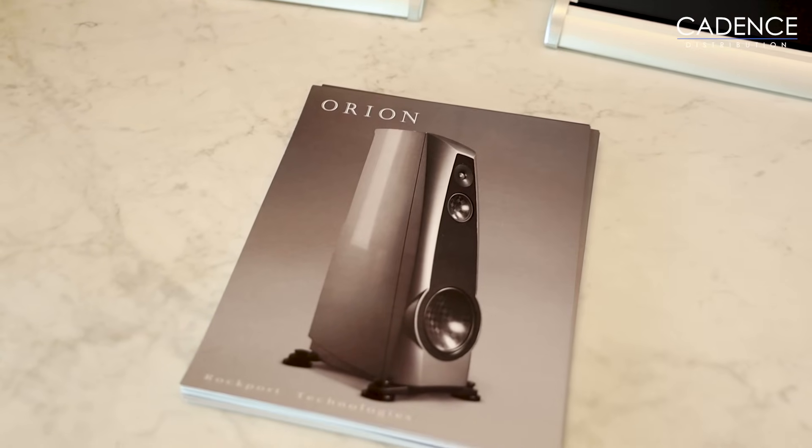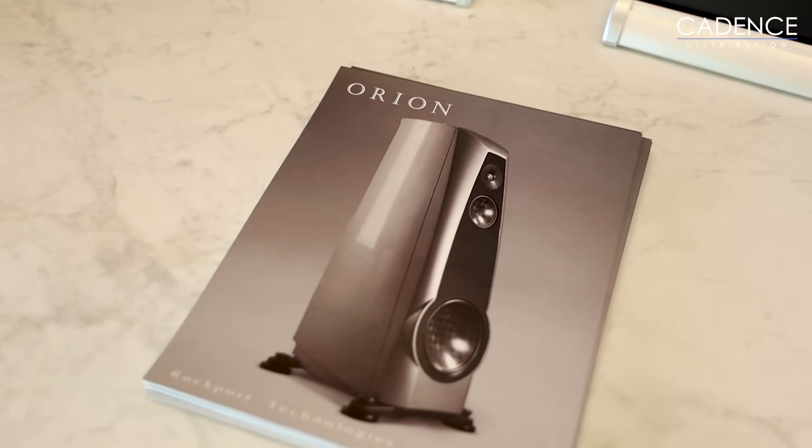We've got some materials here that we're going to be talking about to give you guys a little bit more insight as to what a Rockport speaker is. I brought a bag of tricks and we might as well go over what we have here. I thought it would be fun to talk a little bit about how we make our drivers.